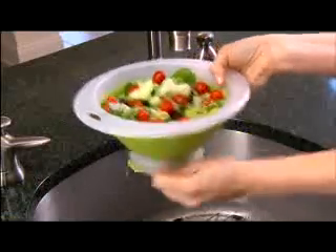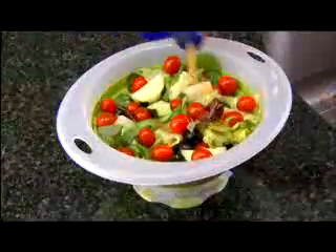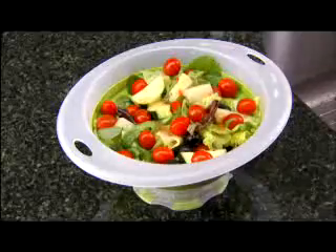Wash and strain salad. Then just close the holes, add the dressing, and it's ready to serve — all in the same bowl.